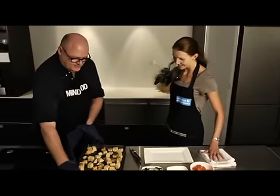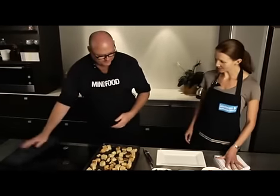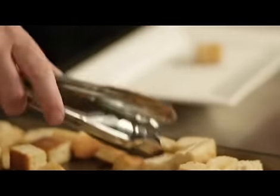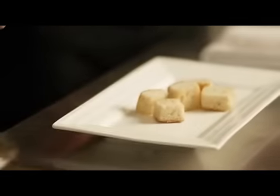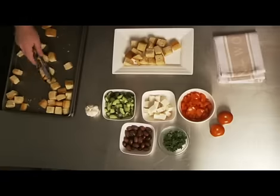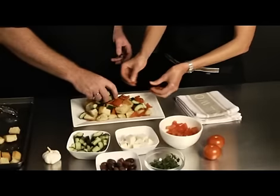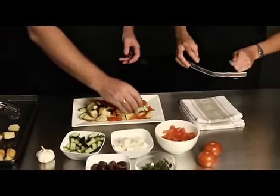That is looking fantastic — it smells good too. So what do we do now? Basically we are just assembling it. If you can tong those onto here, we are just going to add the rest of the dish. So we have some tomato, cucumber, some great big blocks of feta, some olives, and then some parsley to finish. It looks beautiful, doesn't it? I love the colours.